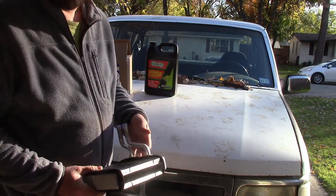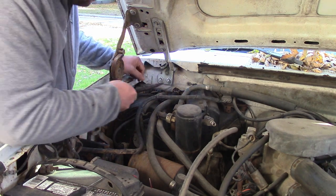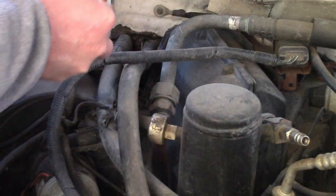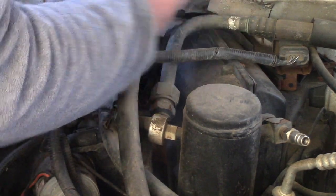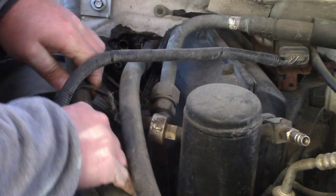We're going to put a new heater core in this 92 F-150. You've got to start somewhere on a job, and I'm just going to try to get these heater hoses off. So with some pliers, I'm going to break these loose best I can. Try not to rip the rubber up too much.